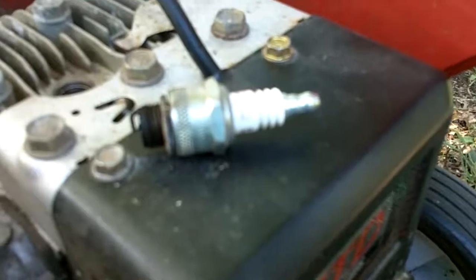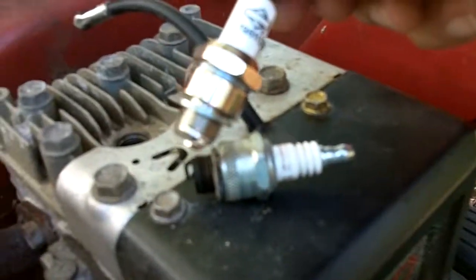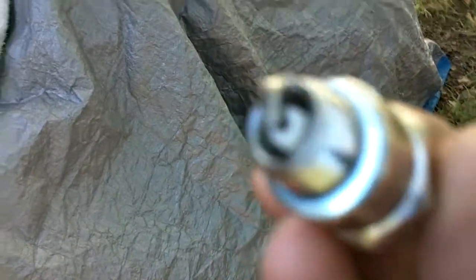So here's the old one. There's a new Briggs & Stratton spark plug. And before you put it in, you want to check the gap — that's the space between the curved metal tip and the center post tip on that spark plug.